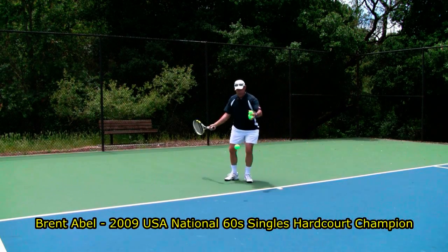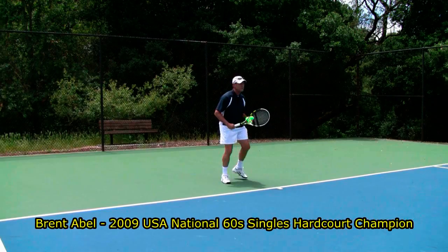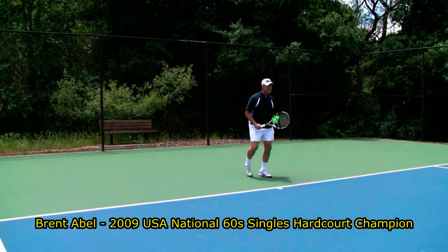Hi, it's Brent Abel here, webtennis.net. When I used to work with Tom Stowe back in the early 80s, one of the great tips he gave me was trying to help me learn the stroke.